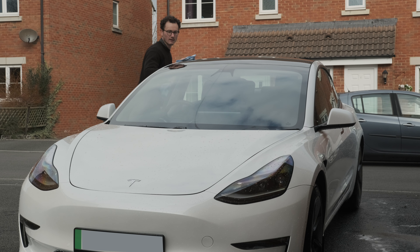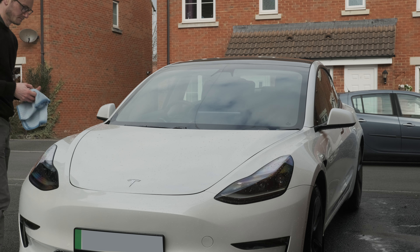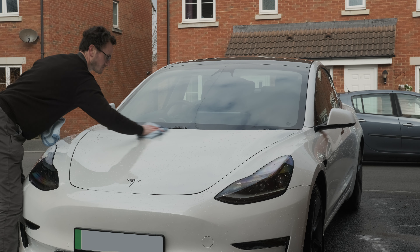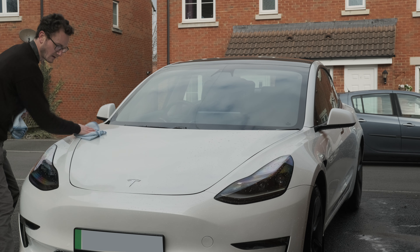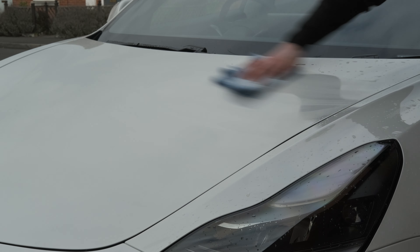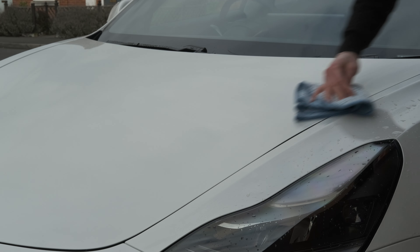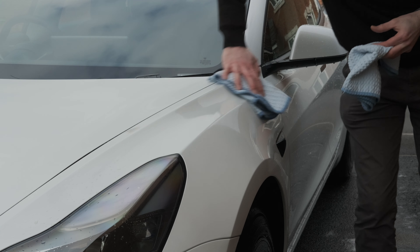If you over-apply Opti-Seal you could get some smearing, but that can easily be dealt with by using a drying towel soaked in the ONR solution to wipe it off. When drying the glass and you want to be sure it's absolutely crystal clear, you can use a second, truly dry towel after your main drying towel. The main drying towel will get damp quickly through this process, and I like starting on the glass for that reason — when it's damp it's much less likely to damage the paint. These waffle weave towels are really nice because they glide over the surface very smoothly without that worrying bite you get with a lot of microfiber towels.